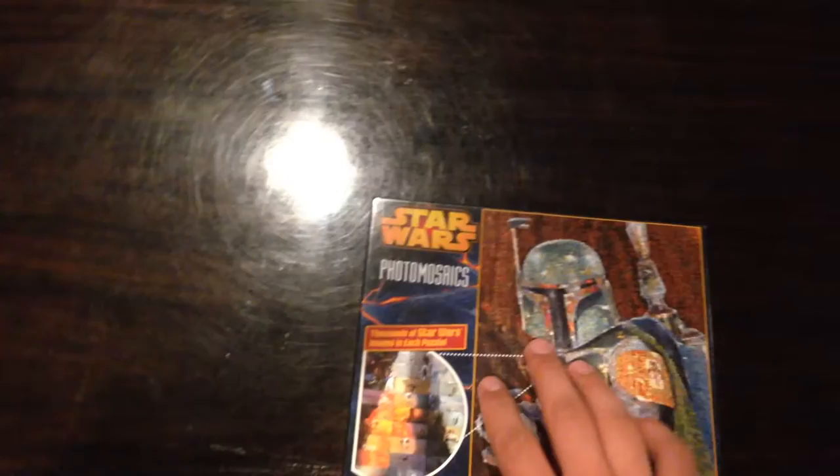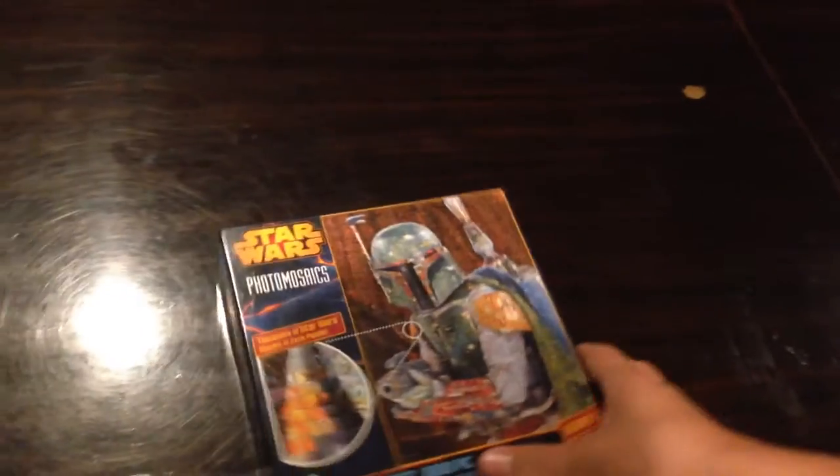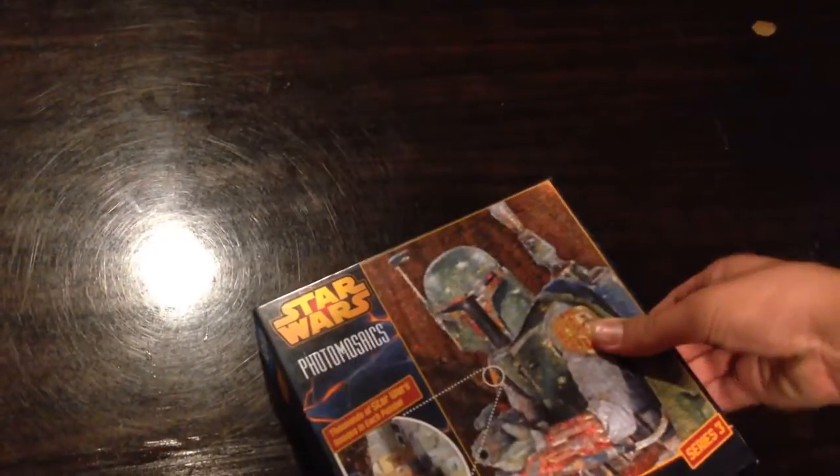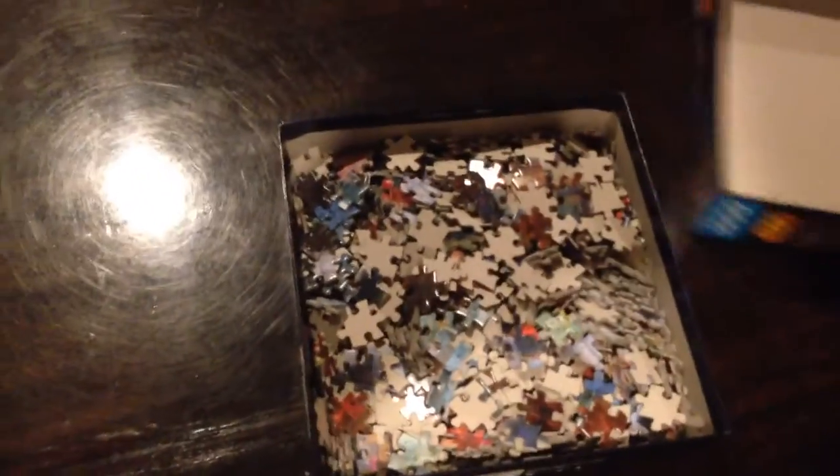I'm going to show you guys how I do this one. I'm going to show you the end and I'll give you a review. Now I'm just going to open up this puzzle — I have to tear the sides. There we go. Now you can see here, there's 1,000 pieces right here.